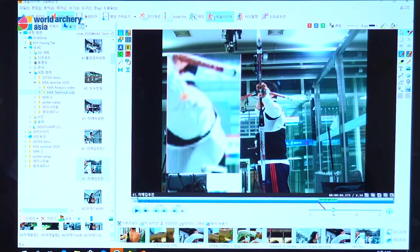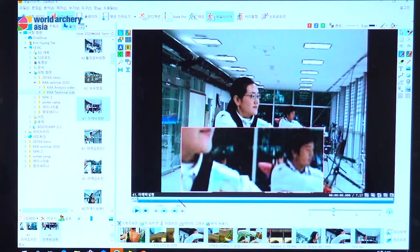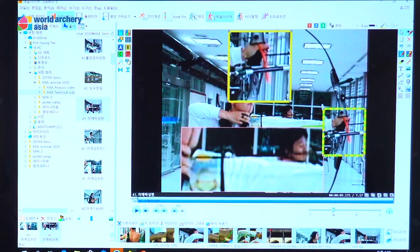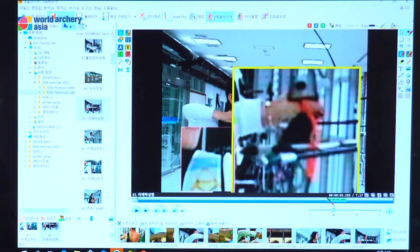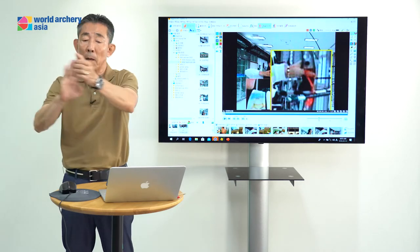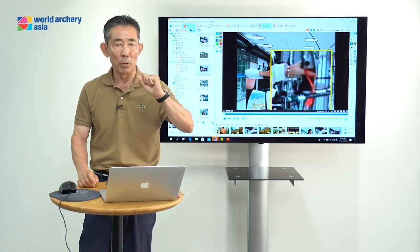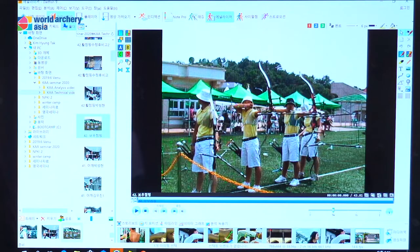Good bow jumping means the bow goes straight and jumps well. The bow is just your hand on the shooting; the bow jumping is natural. Hold and bring your bow sling this way — it's natural. But you should not be pushing for the bow jumping.